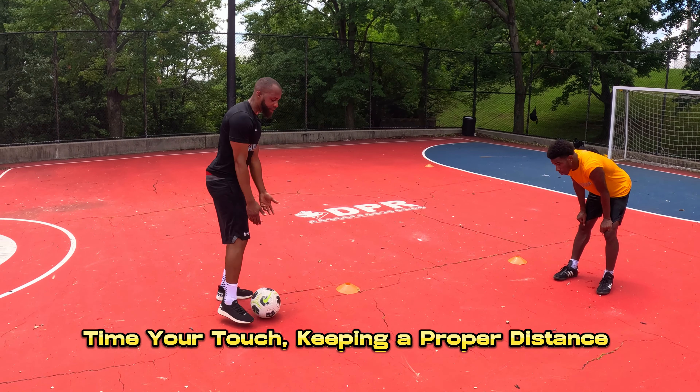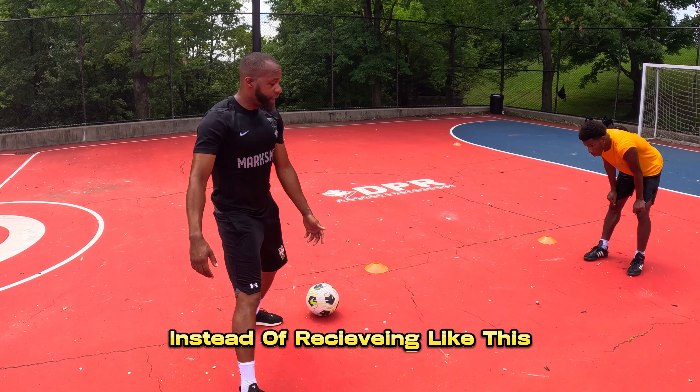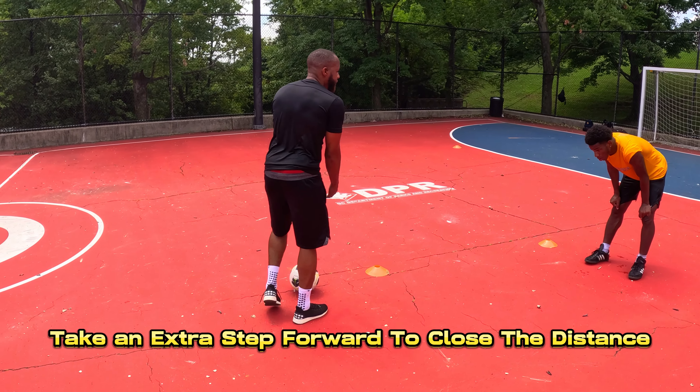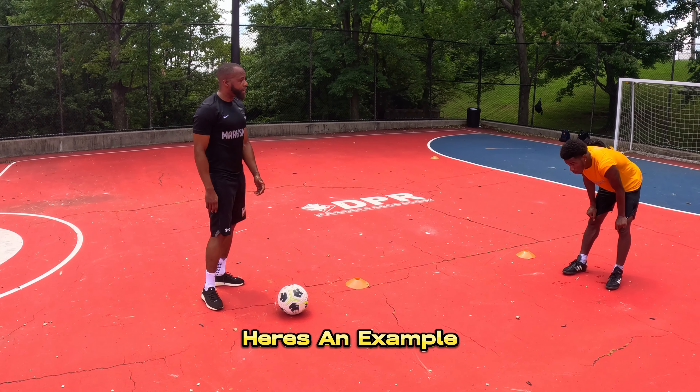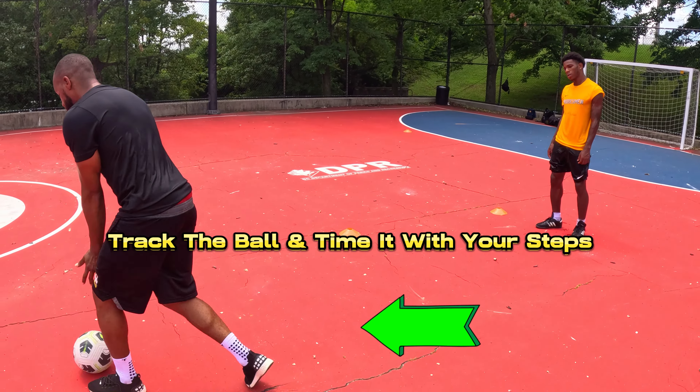Time your touch, keeping a proper distance between you and the ball. Instead of receiving like this, take an extra step forward to close the distance. Here's an example: track the ball and time it with your steps.